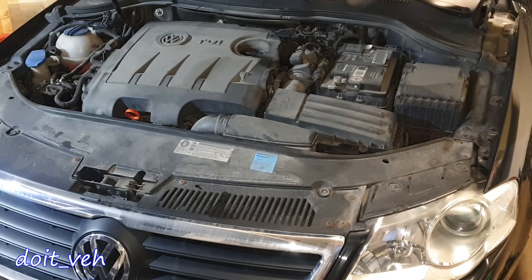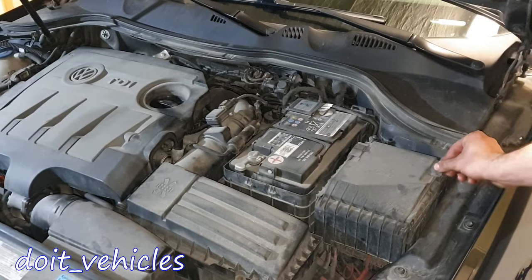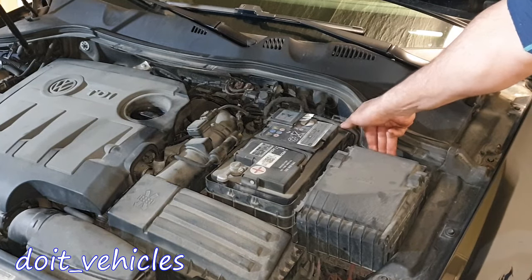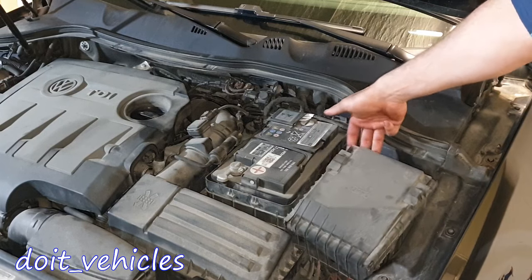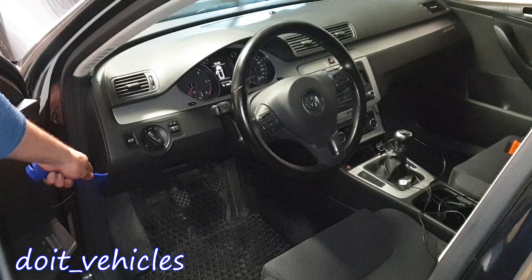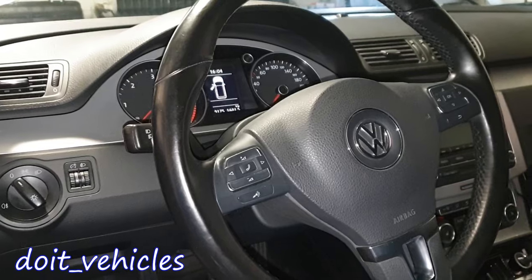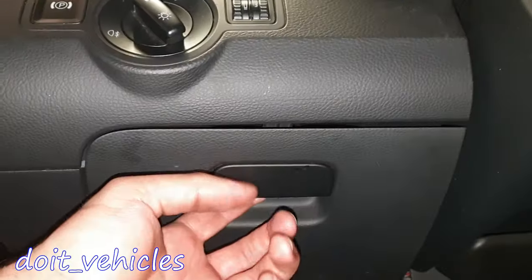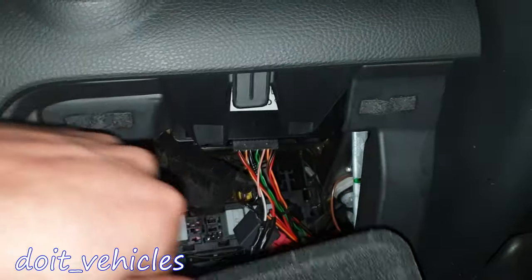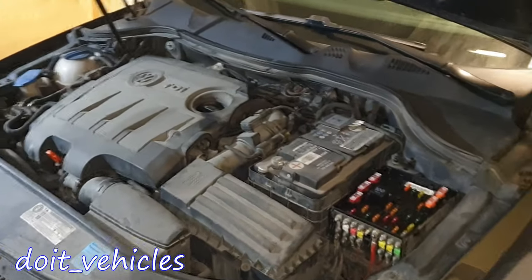On this Volkswagen Passat we're gonna find four fuse boxes. One is gonna be in the engine bay. To take out the cover, just pull these levers down and lift it from here. For the second one, we need to remove this cover, and here we have the second fuse box. Then if you go under here, you gotta press on this tab, and it will reveal a relay box. So let's start with the one from the engine bay.